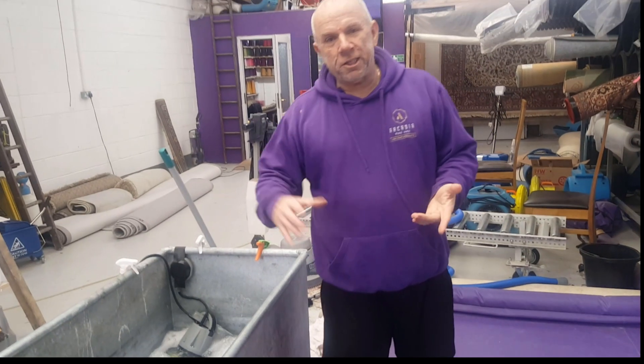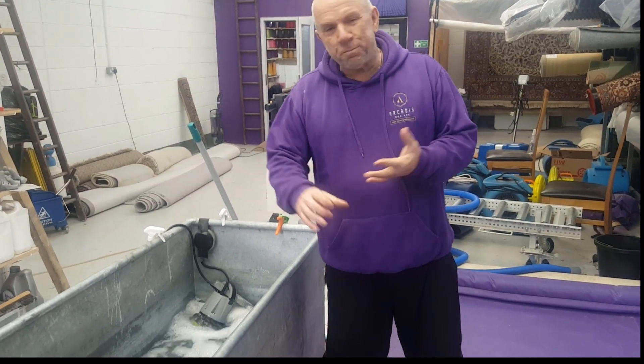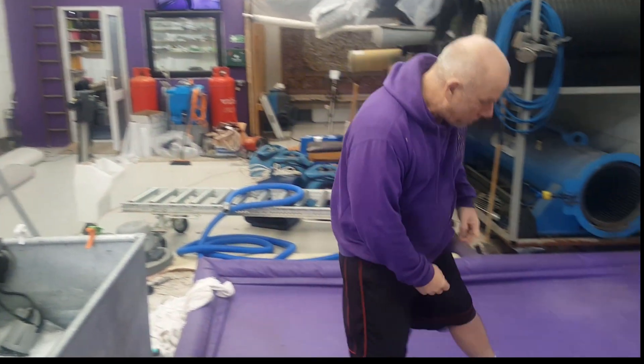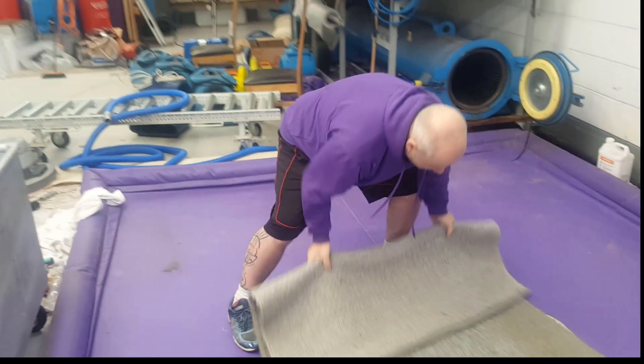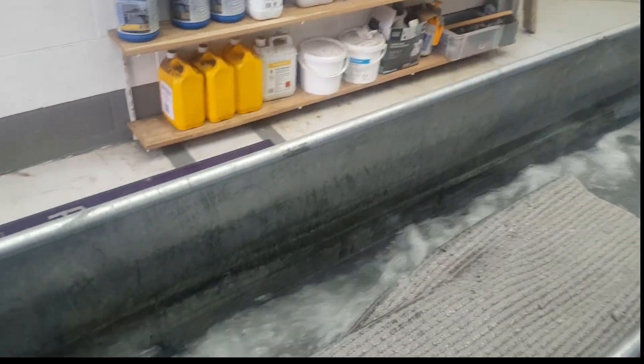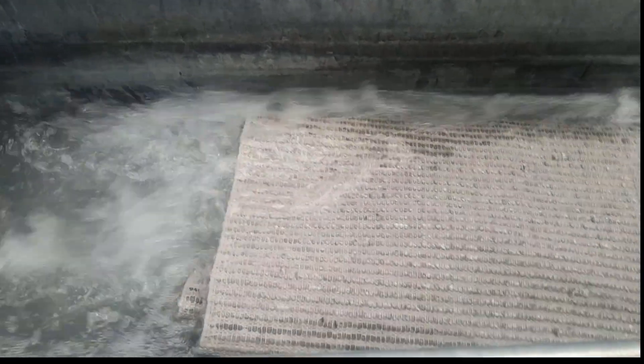This is our soap tank really. We do a lot of urine contamination in there, and the big rugs that are really filthy, and this type of stuff as well. It just basically goes in for about two hours, and then we'll take it out and we'll show you later on.